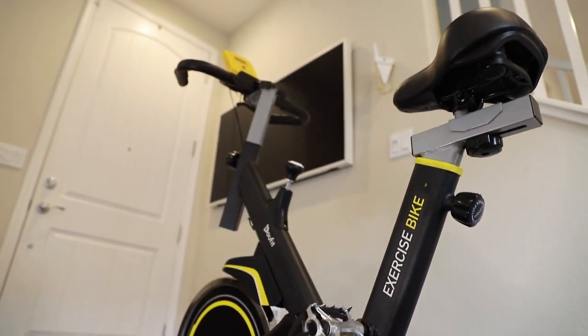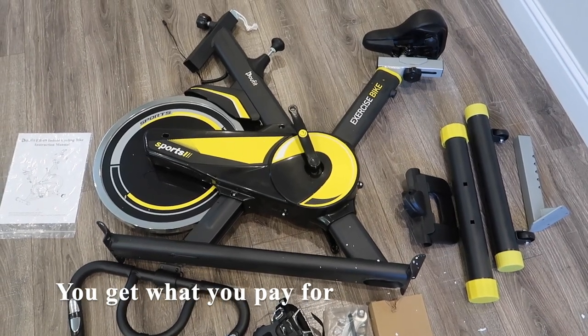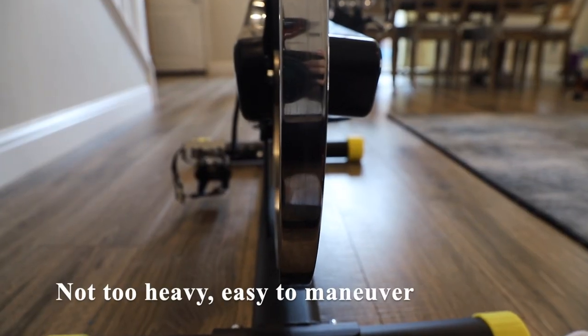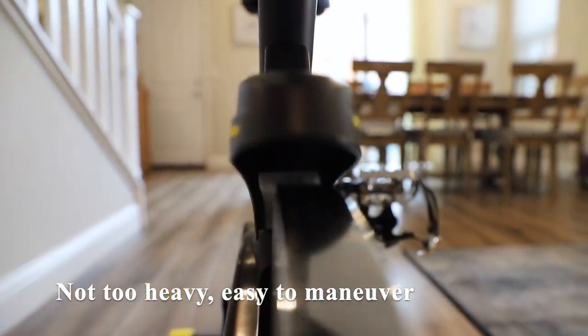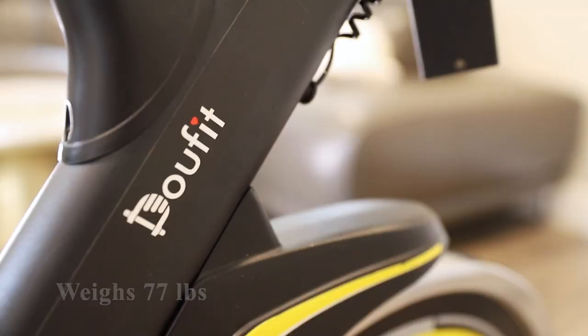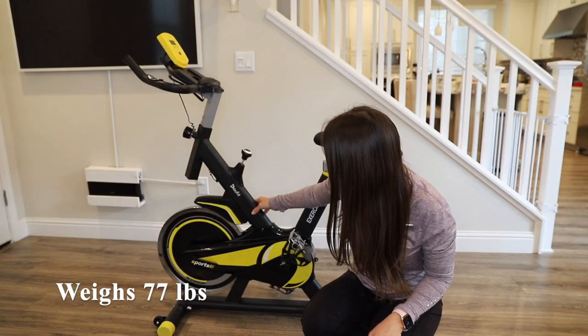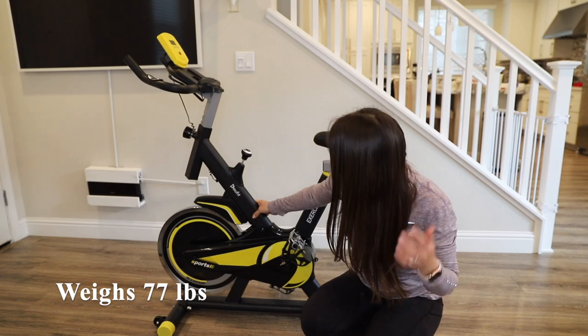In conclusion, I 100% believe that you get what you pay for. It's a decent bike and you can definitely break a sweat with this. I like that it's not too heavy and it's quite easy to maneuver, especially with the two wheels on the front. This bike weighs 77 pounds, so it's not deal-breakingly heavy, even if you have to move it to a second story or further throughout your house.